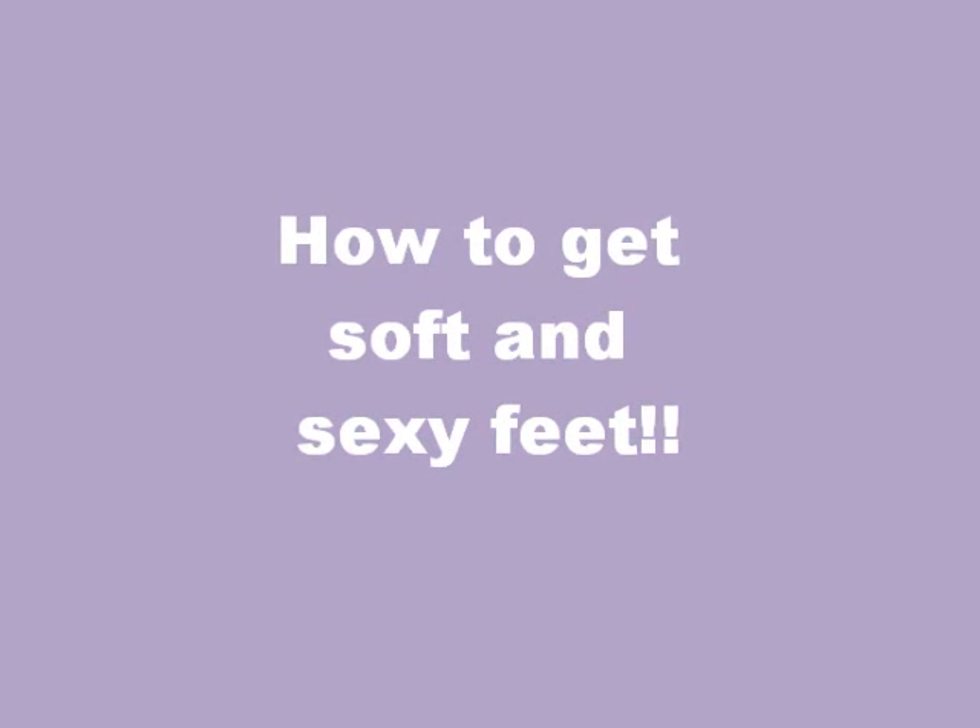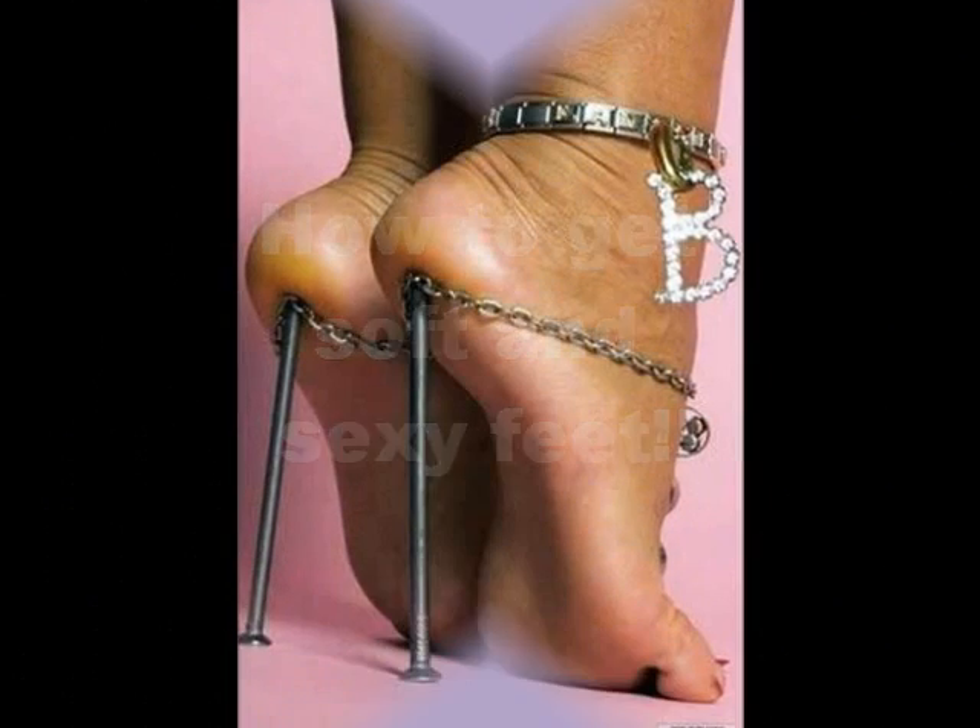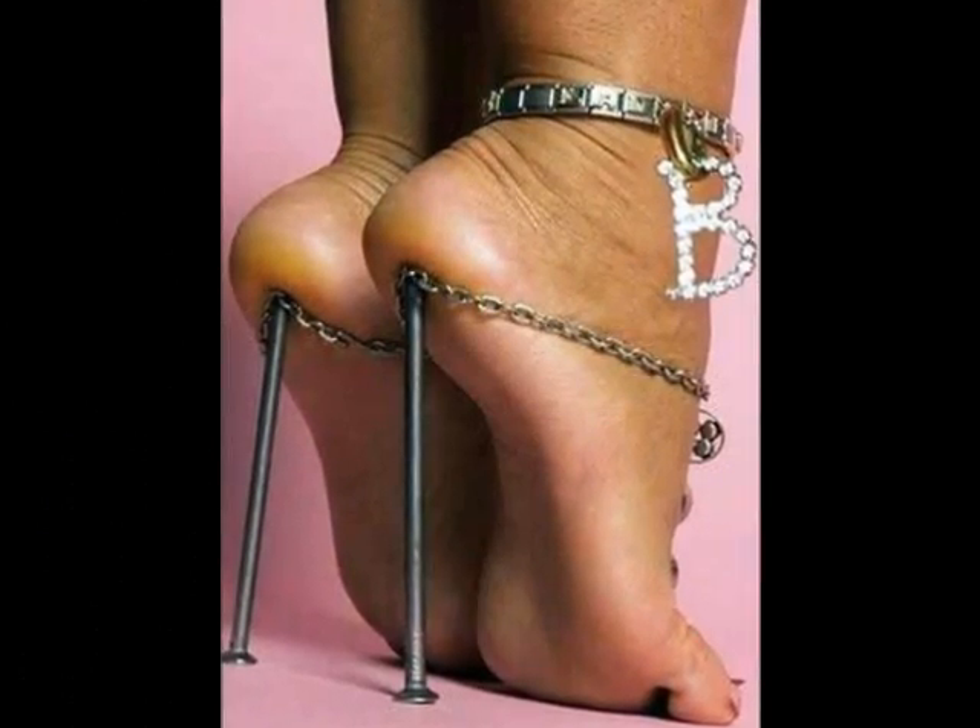This is for my ladies. Hi guys, today I'm going to be doing a video about my foot care regime because summer is literally around the corner and you don't want to have crusty feet in some nice open toe sandals or flip-flops. You need to get your feet on point, and if your feet are not on point, you need to watch this video to the end.